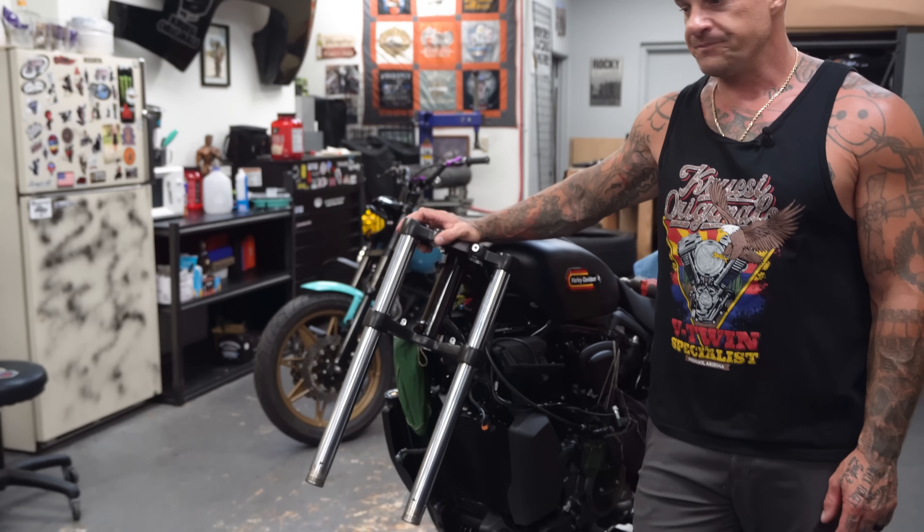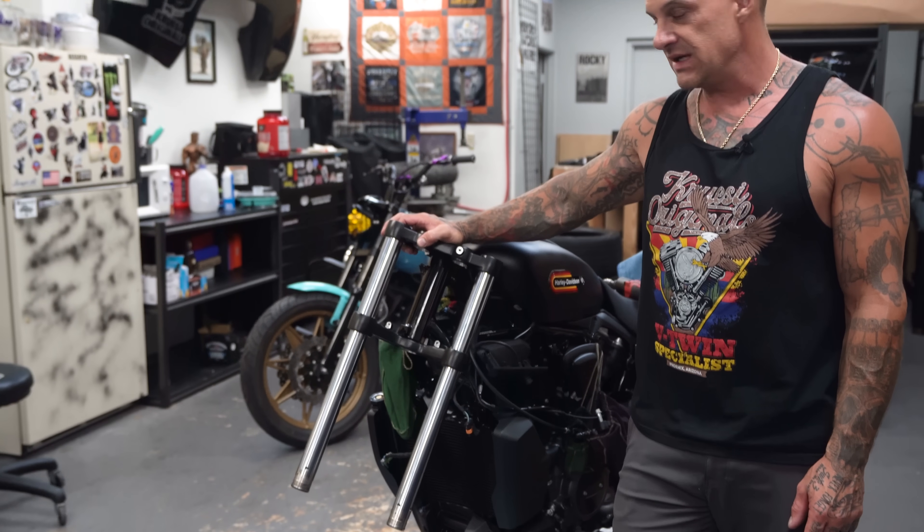If you guys are just tuning in for the first time, this is Kruse Originals. We build custom motorcycles, stunt ride, do a little racing, do a little bit of everything. We are working on a 2024 Nightster — Harley-Davidson Nightster. It is basically an early model Dyna with a Panamerica motor in it. It is a phenomenal motorcycle that we are trying to get some aftermarket parts produced for it, because there is relatively nothing. This is a bike that Harley hasn't really put out there, and I didn't even know it existed — and it's been out for three years. We stumbled across it.